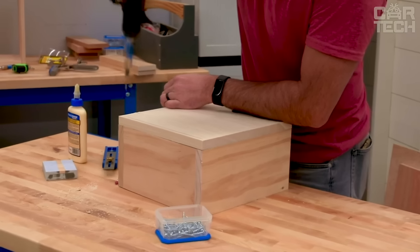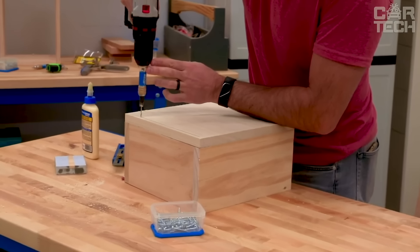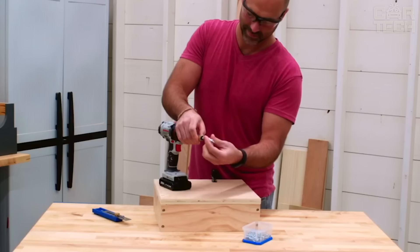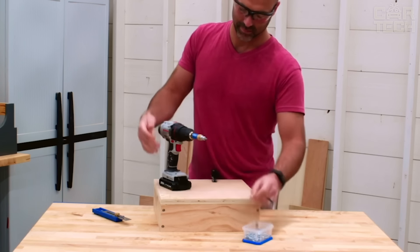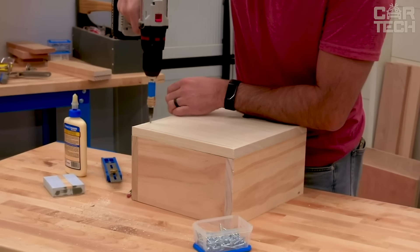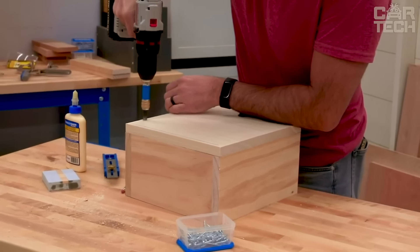The drill bit not only makes a guide hole, but also forms a recess for the head of the screw, and the bit on the other side is ideal for screwing them in. Used for various tasks such as fixing trim panels, connecting corner elements, assembling furniture structures and much more. It has a quick release mechanism so you can easily change the bit if you need another one.